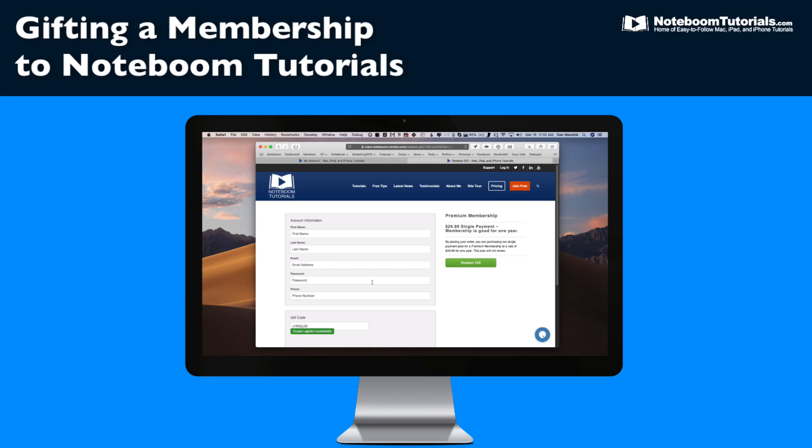Do you have a family member or a friend that could use some help with their Mac, iPad, or iPhone? Did you know that you could gift a membership to help them out? When you gift a membership to Noteboom Tutorials, they're going to create their own account and they'll have access to all of the tutorials, all of the lessons, all of the tips for one year. Also, when you gift a membership, you're not buying a recurring subscription — you're just buying one year of membership for your family member or for your friend.